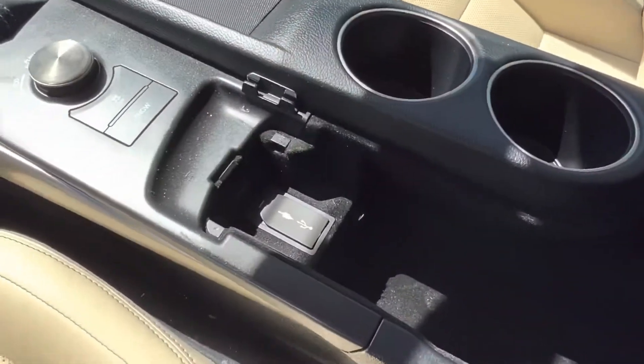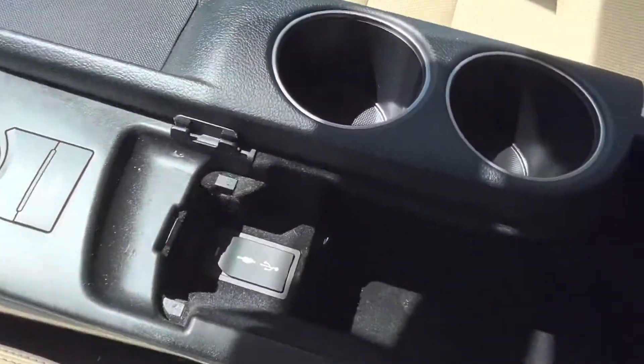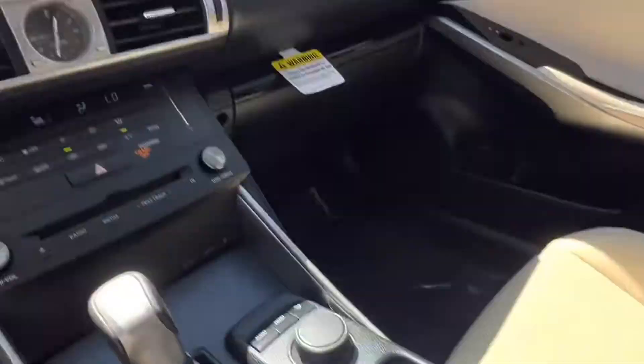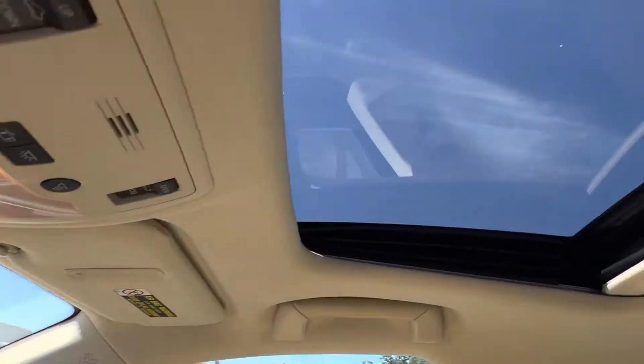In the center console we have our two cup holders as well as an aux port, USB port, and plenty of extra storage space. Looking up top we see on our rear view mirror we have the option to pair up to three different garage doors. And of course, last but not least, our gorgeous sunroof.